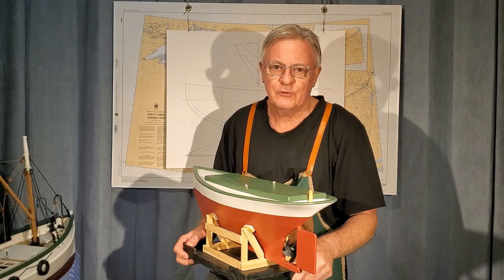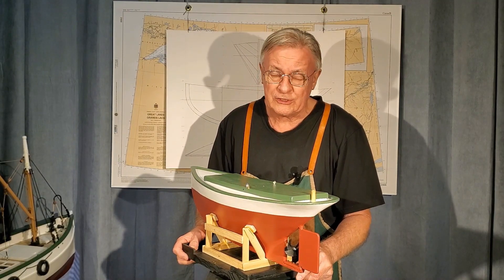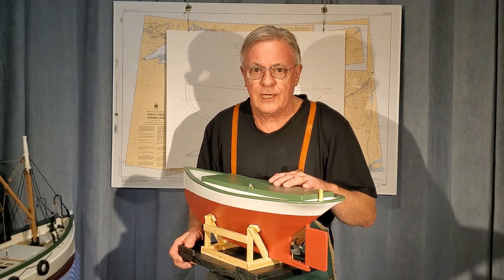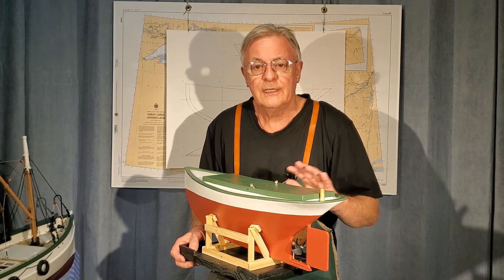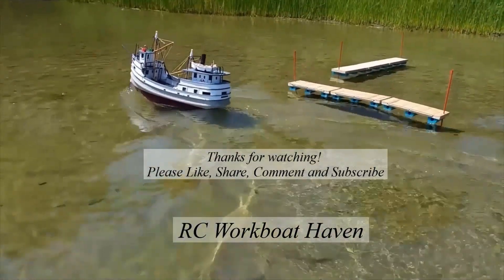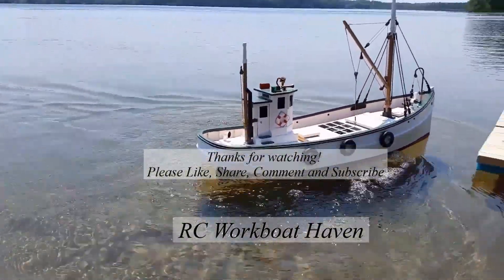So that brings us to the end of this video. The power test with the Fendure was fairly successful. Don't miss part 3 — we're going to try the same hull under sail. Thanks for watching. We'll see you next time.